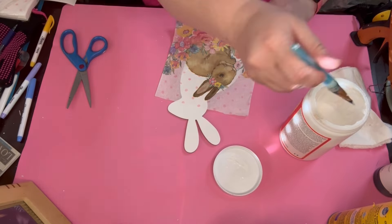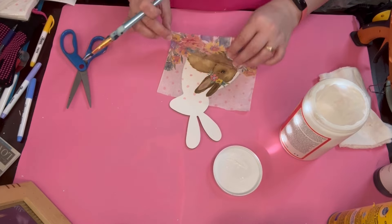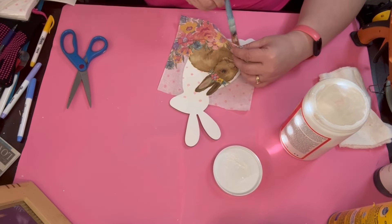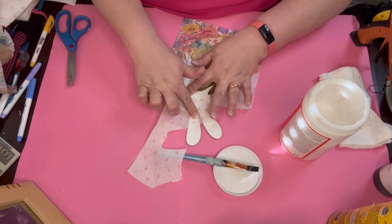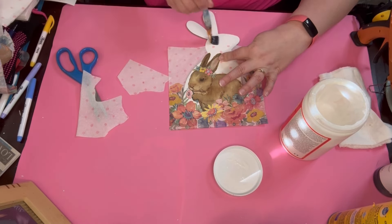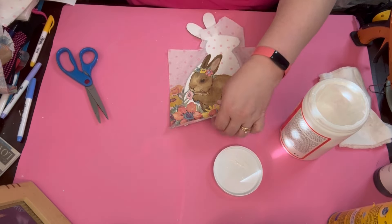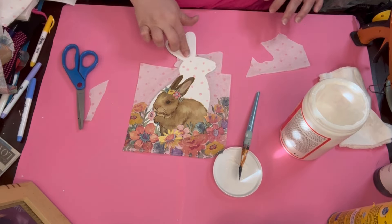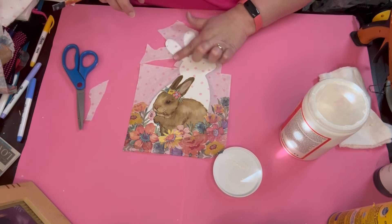I go ahead and use my mod podge and mod podge it down. This method started to tear a little bit and bubbled up, but I used the heat press on it and it turned out great. I was curious if it would work on canvas — and it does. So if you didn't know that decoupaging on canvas works, it does work. I'm amateur at this, so I was pretty happy with that.